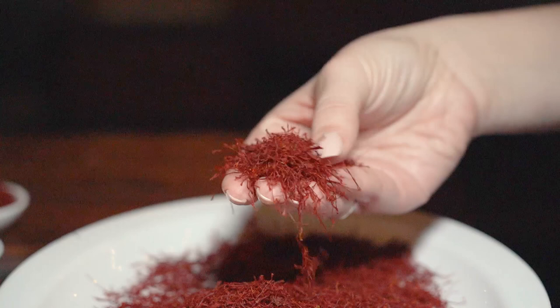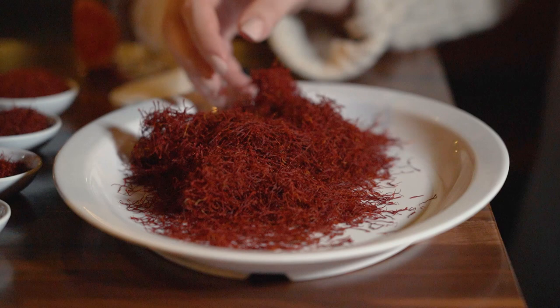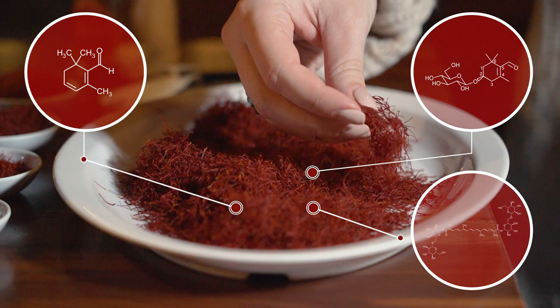The next series of tests verify the chemical potency of the saffron. The chemicals crocin, picrocrocin, and safranal are responsible for the color, taste, and aroma of saffron. The presence and potency of these chemicals are measured by a numerical score. According to the ISO, high quality saffron should have a crocin score of 200 and above, a picrocrocin score of 70 and above, and a safranal score within a min-max range of 20 to 50.